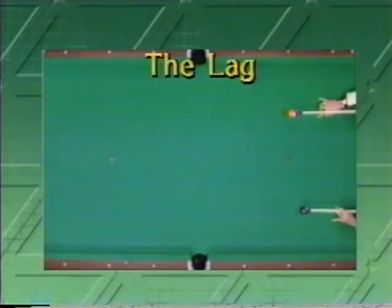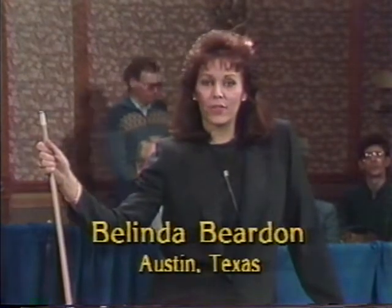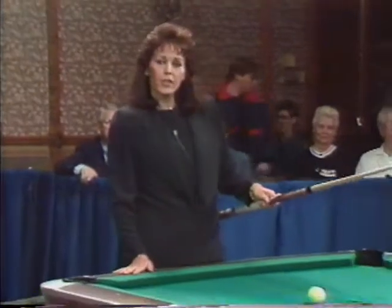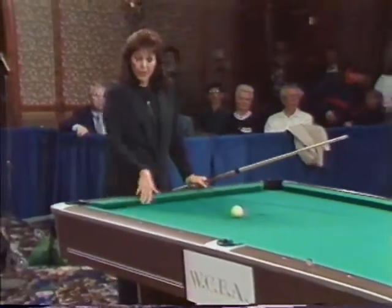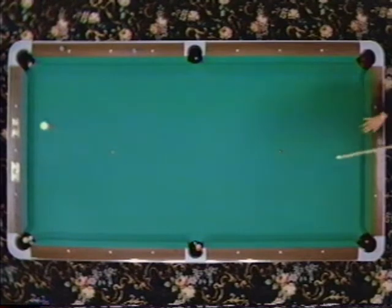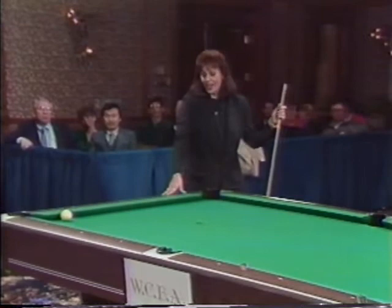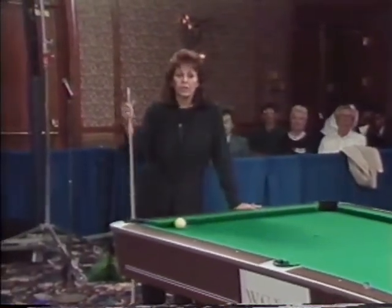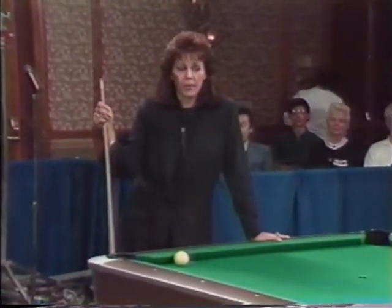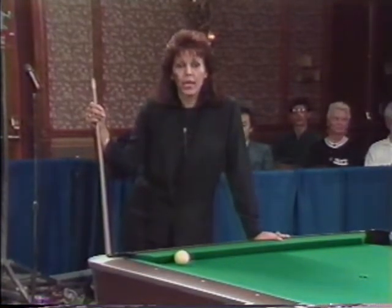In a professional tournament match, there's only one way to decide who shoots first. Let's talk to Belinda Bearden from Austin, Texas. The lag is a skillful way of determining which player has the option of the first break. To execute a lag, you send your cue ball to the foot rail, trying to be the player closest to the head rail. As you know, the break is all important in pocket billiards. If you can be the player to win the lag, you'll be in control of the match. It's always a good idea to practice your lag — not only where you normally practice, but on the table you're about to play on, because tables play differently and at different speeds.